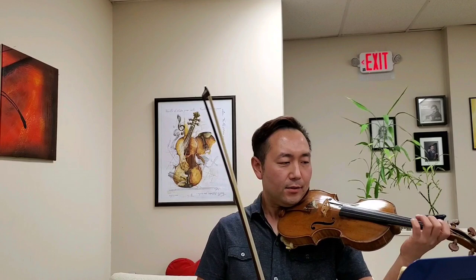This is the practice version for the Mozart Concerto No. 3, first movement, Cadenza.